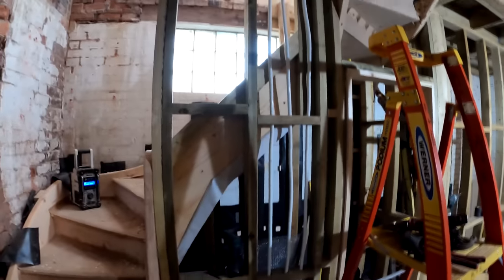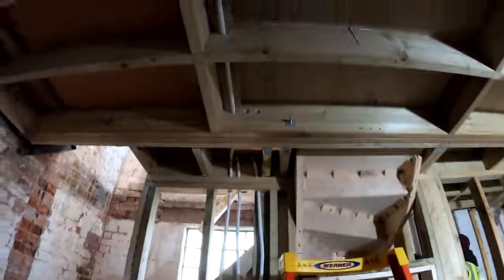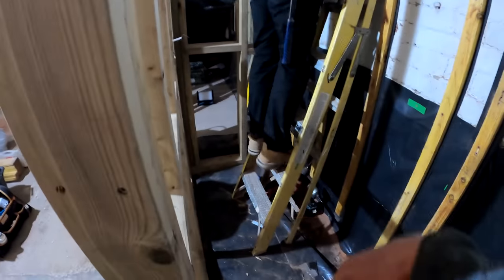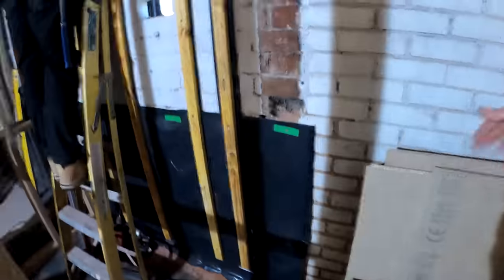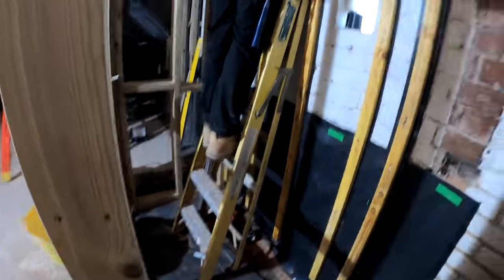Downstairs, plumbers are making good headway. We're using Maincore in here and in the main house - absolutely bulletproof system, guaranteed for a long time. Joe is smashing through the battening in the toilet. We've had a little bit of a change of plan in the toilet - the toilet is going to be there, and we're going to have a basin over here. But to maximize space we're basically going to put a wall hung toilet on there. So I've got to adjust the stud work at the back to accommodate the cage in there. The door is going to open out this way so it's not too cramped in there, with a nice little basin on the side.